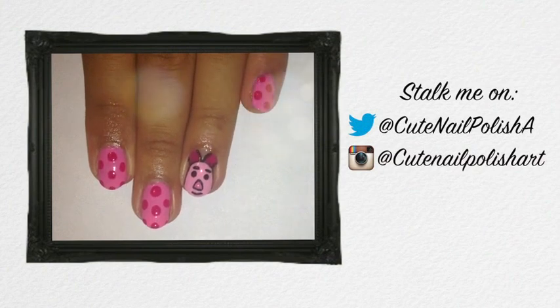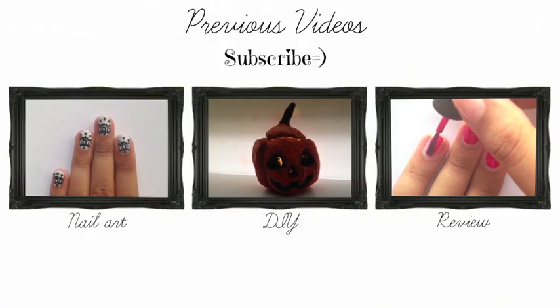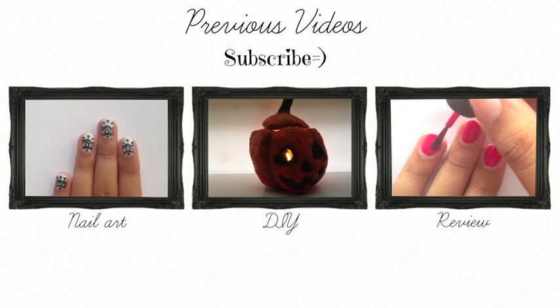I'll see you all later, bye! Check out my previous nail design on Nails World, also my DIY and a pumpkin holder, and my review on the Butter Linden Polish.